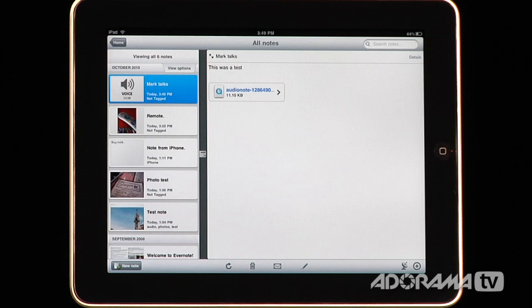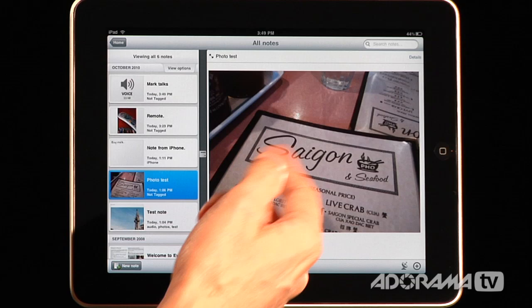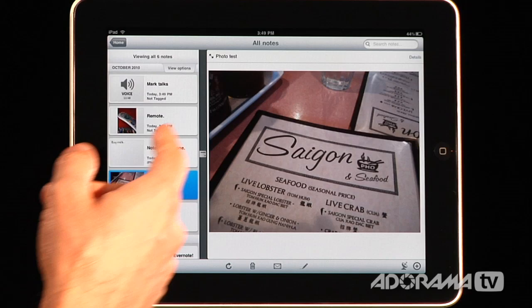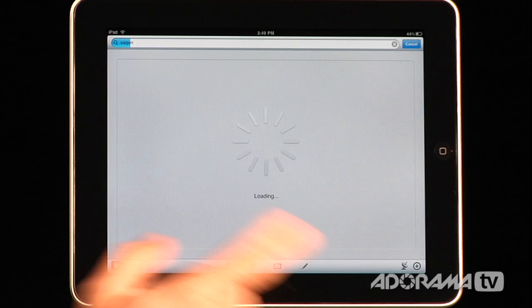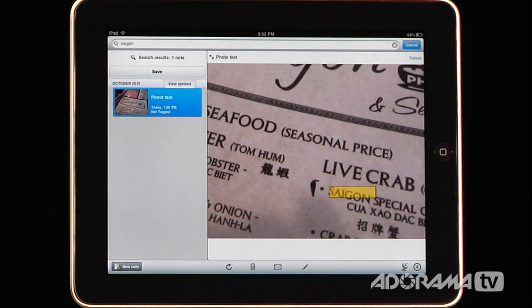Let me show you something that's really interesting. I did a photo test — I had one of my photos taken from my iPhone of one of my favorite places, a Vietnamese restaurant called Sai Gan Phu and Seafood. I can go in here and type in 'Saigon' in the search field. When I hit search, it looks through every single note I have, and it picks up 'Saigon' right from the menu in the photo. Any photo you take that has words will be cataloged and searchable.